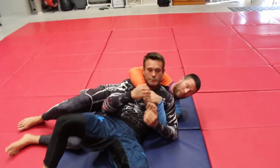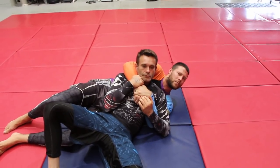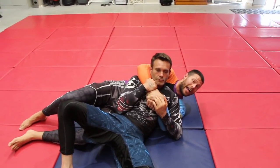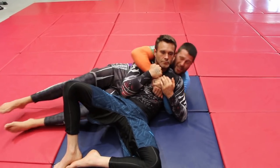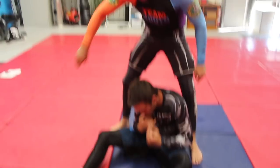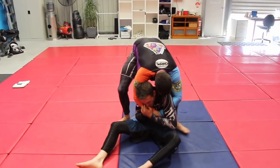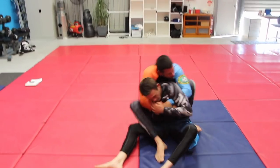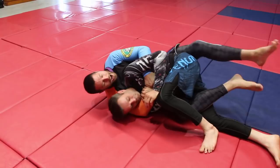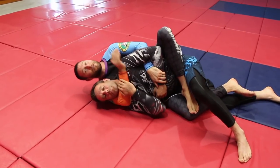Once I've learned to keep chest to back, anytime things are feeling weird — like right now, this doesn't feel like I have very good control — we keep our chest to his back, keep our chin locked over for extra security, get up to our knees, sit him up, stand up, and step over the same side as our upper seatbelt arm. In this case my right arm — I step over like a big sumo and fall down to that side. If I can get the hook in, great. If he defends the hook, I cross my feet, do a deadlift, and put my hook in easy as pie, then go straight for my attack.